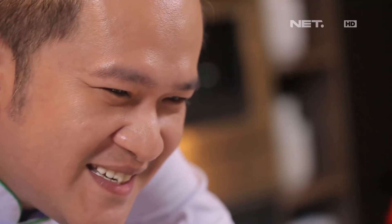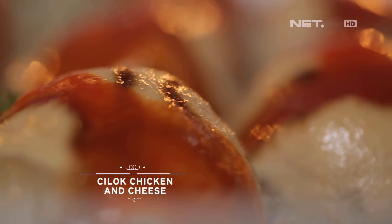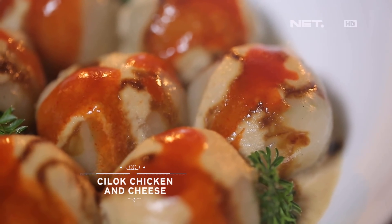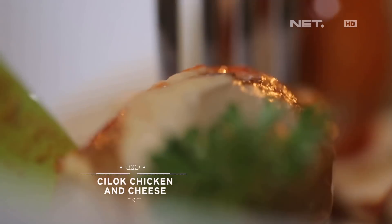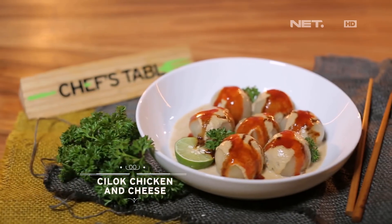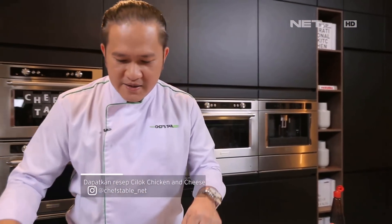Cilok. Siap disajikan. Wah! Jadi hasilnya itu harus kenyal. Oke, jadi gampang banget buatnya, gak susah kan. Silahkan coba di rumah. Dan kita akan lanjutin dengan tahu isi. Siap disajikan. (Cilok. Ready to serve. Wow! So the result should be chewy. Okay, it's very easy to make, not difficult at all. Please try it at home. And we'll continue with stuffed tofu. Ready to serve.)